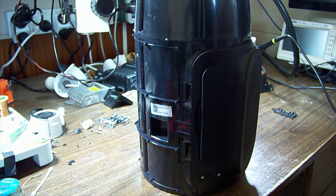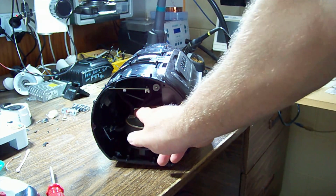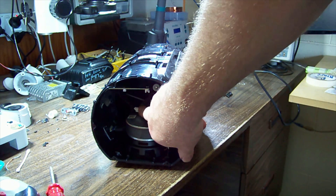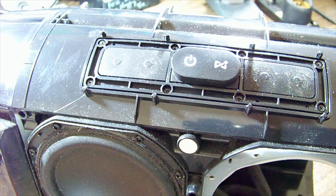I have to take those side speakers out to get the main board out because the screws require going through the speaker holes to undo. I had to get my probe at the right angle on that connector, and the battery is sitting at 7.7 volts.